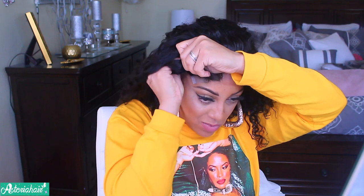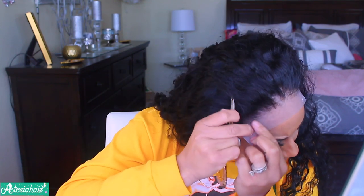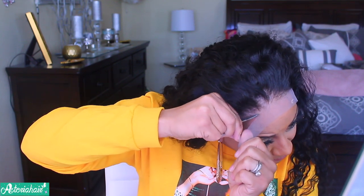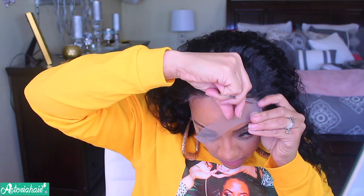A huge shoutout and thank you to Asteria Hair for being so patient with me for this video — a lot of companies don't do that. I've worked with them for quite a while and they do have very good quality hair. This six by six closure wig is a lifesaver. For those of you who don't like lace frontals and are afraid to venture out into longer lace on the sides, start in little steps — like with a six by six closure wig. It does give you room to do a bit more parting.